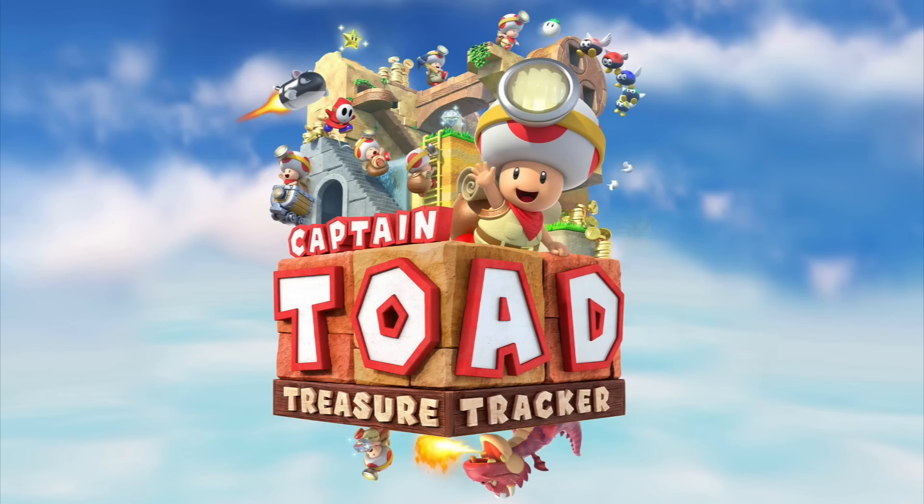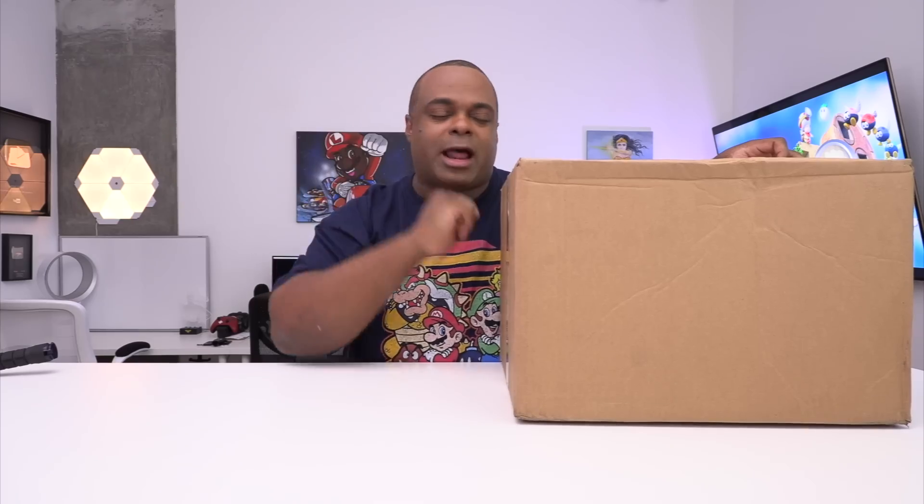This is a box for one of my favorite games that was on the Wii U. One of my favorite games was Captain Toad Treasure Tracker, and I love puzzle games. I really enjoyed that. So now it's on the Switch and it dropped today.